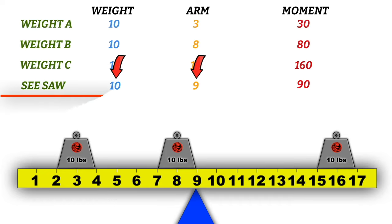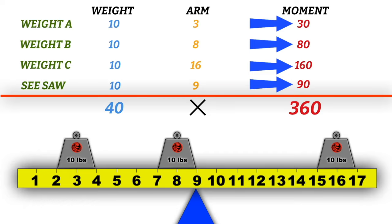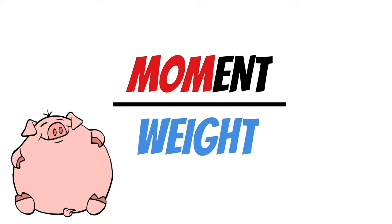To figure out where the center of gravity is, use the formula: Moment divided by Weight equals CG location — or 'Mom's Overweight.' Taking our moment of 360 inch-pounds divided by our total weight of 40 pounds gives us a center of gravity at 9 inches — right at the fulcrum, which is why this teeter-totter is balanced. Now, the reference datum where we take measurements can literally be anywhere on the seesaw — on the right side, or right on the fulcrum, which introduces negative numbers.